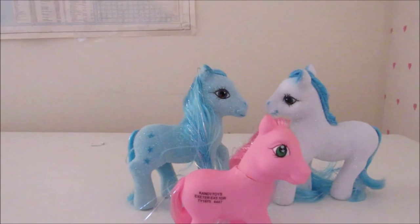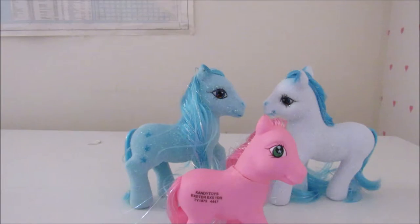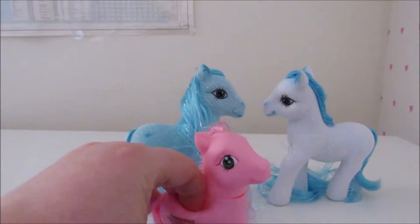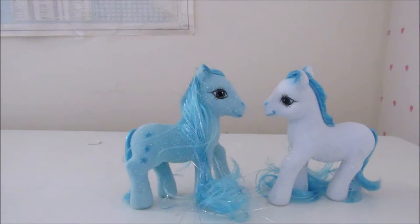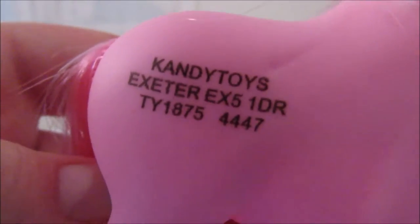This one smells of cheap plastic like you get in McDonald's toys. It smells of cheap plastic and it's hollow as heck — you squish it. It's hollow, so you can actually pull off its head and put it back on. Because it didn't have a cutie mark, instead they put the company logo on it, like a company logo as the cutie mark.